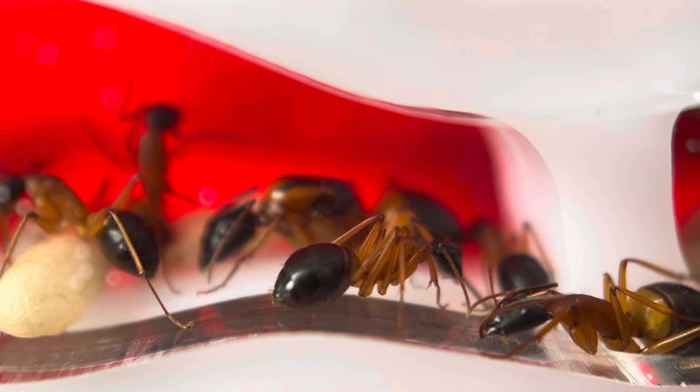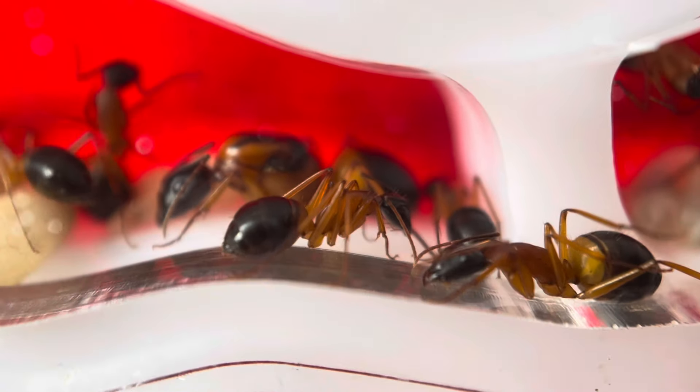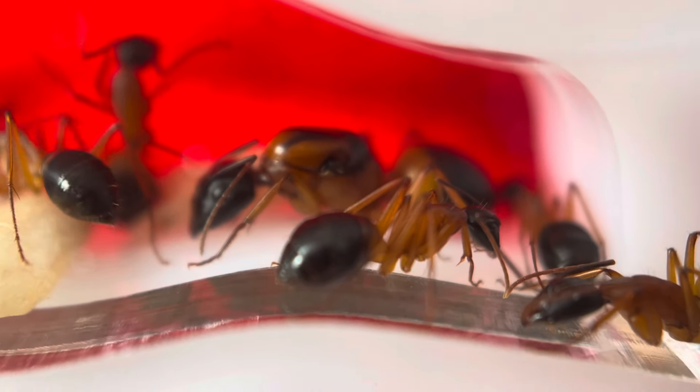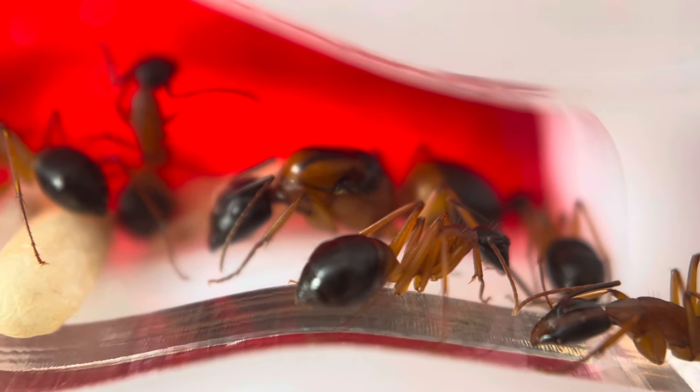Hi everyone, it's Erin here from Queen of Ants, and today I want to run through how you can tell if your ants are hungry. I have a beautiful banded sugar ant colony here, and this is my lovely queen sitting just here, but we're not going to be looking at my queen today — we're going to be looking at some of my workers.